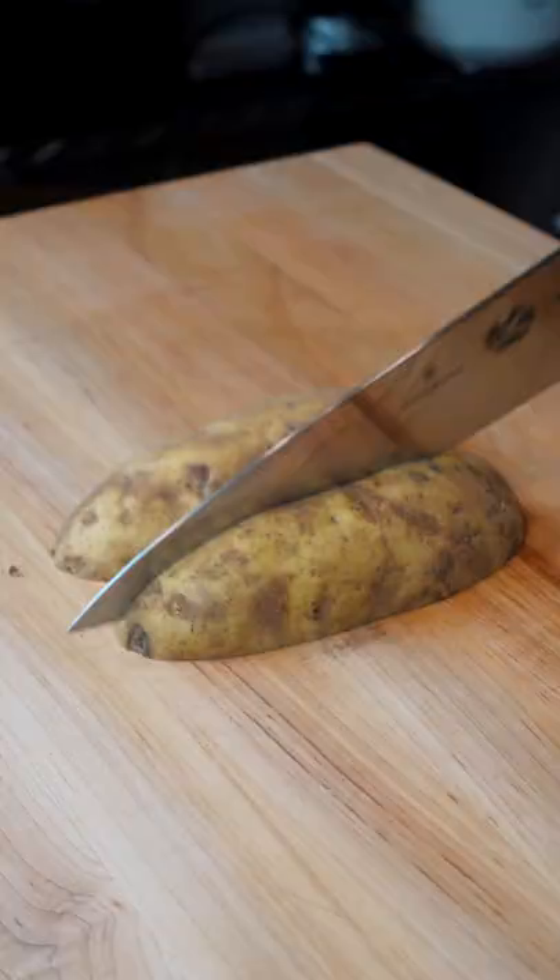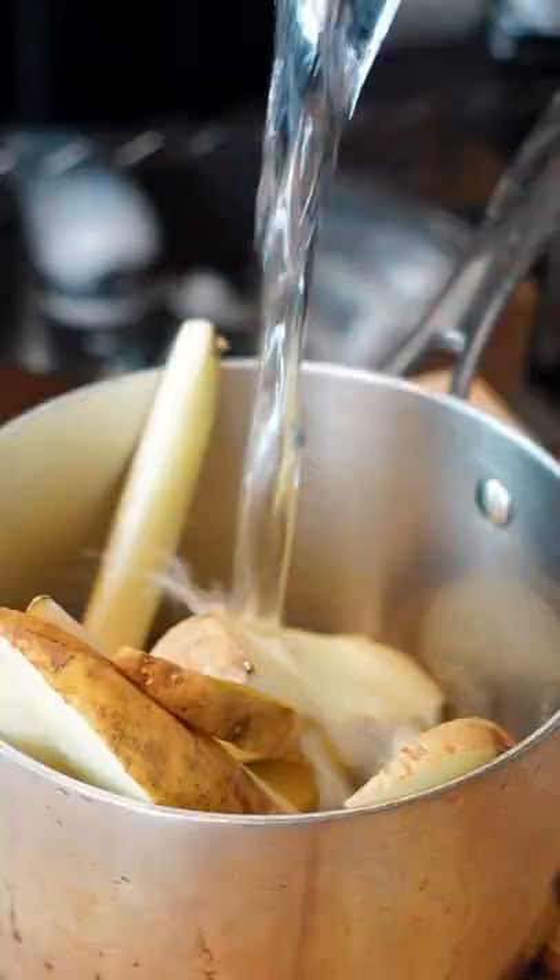Crispy and spicy air fryer potatoes. Cut your potatoes and boil in vinegar water for 15 minutes.